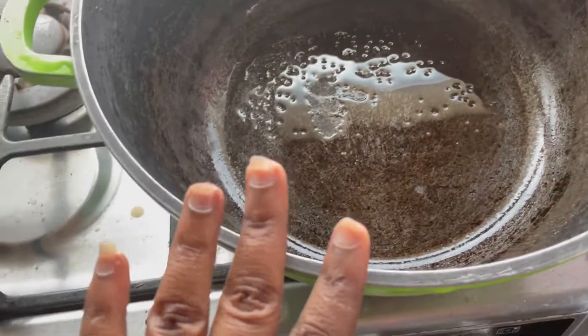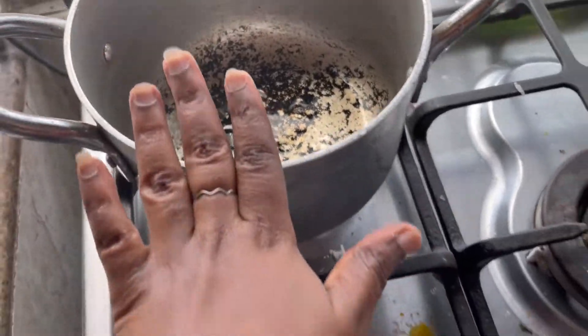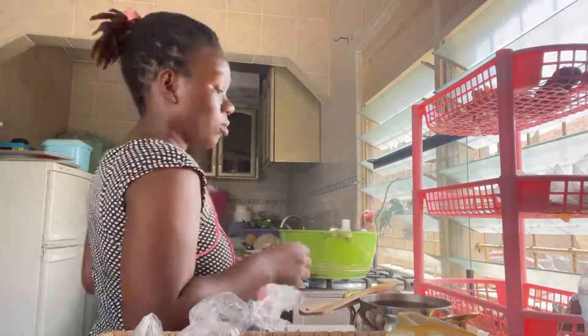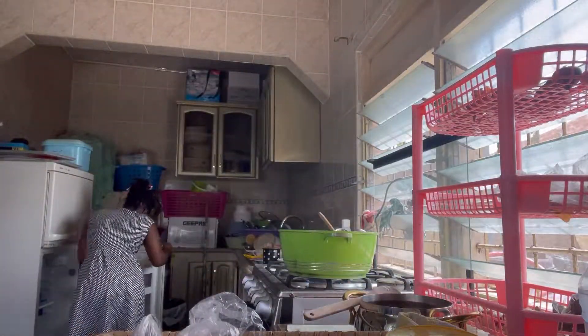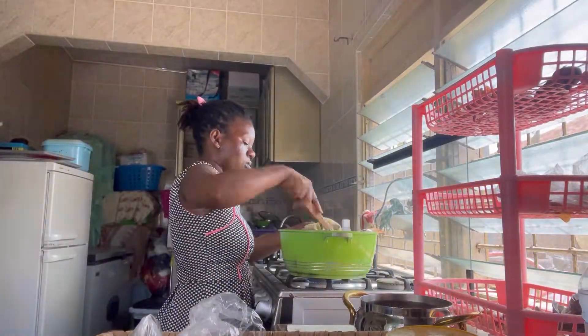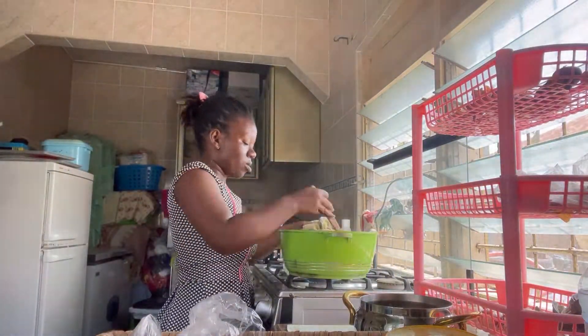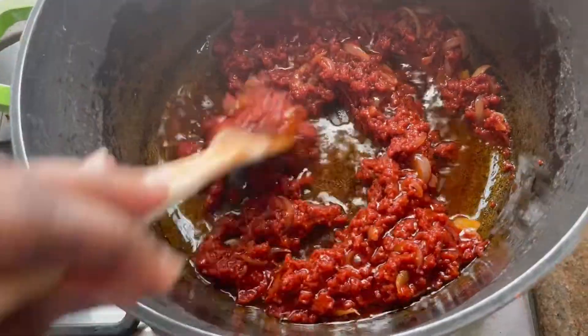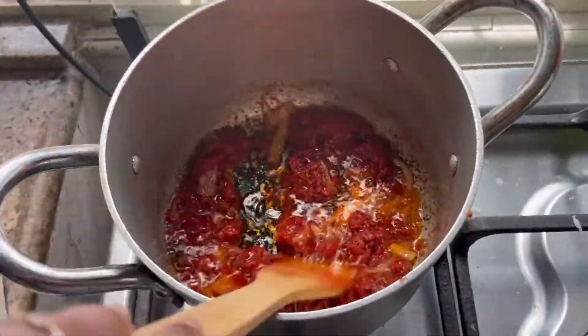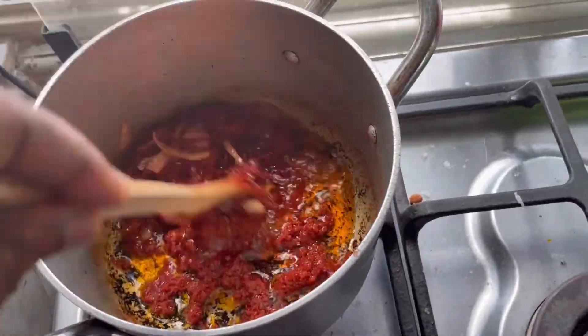I'll be making ours in this one and Shavel's in this one. I always start with the onion first, then the thin tomatoes, then the blended ingredients — that's the tomatoes, ginger, garlic, and the pepper. I always make sure the thin tomatoes become brownish a little bit before I add the blended tomatoes, pepper, and ginger.